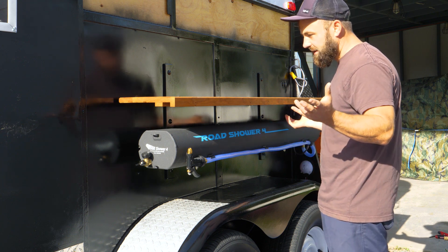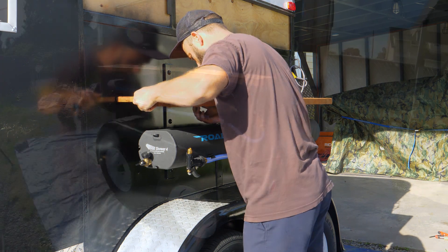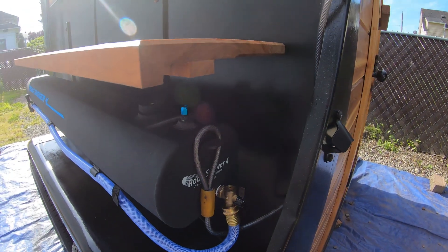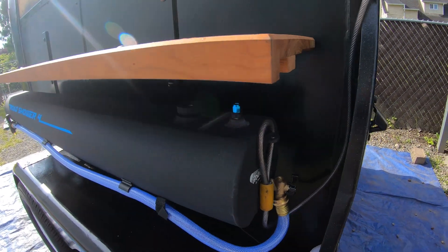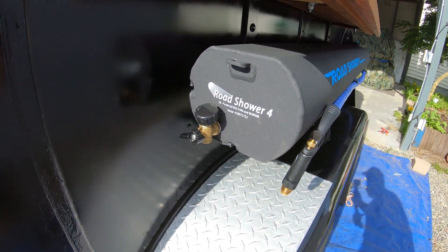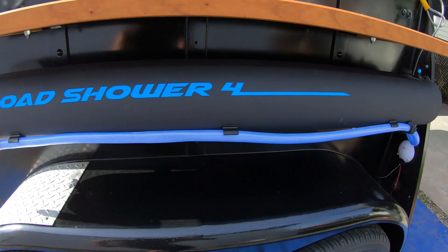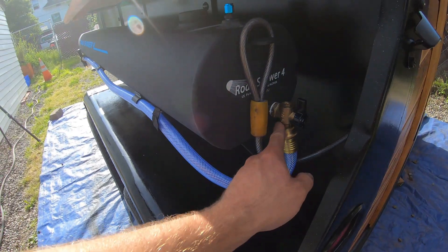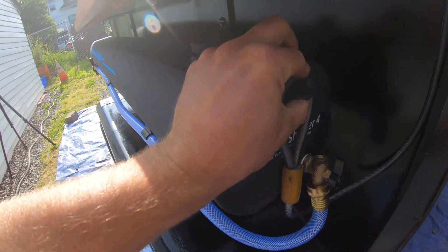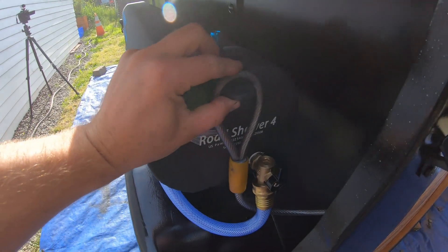Will it work? I have no idea, but in theory it sounds awesome. All road showers come with this little metal loop so you can secure it, which makes it a little bit harder for somebody to steal — not impossible, but a little bit harder.